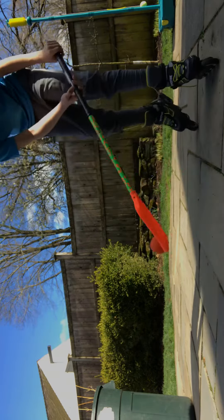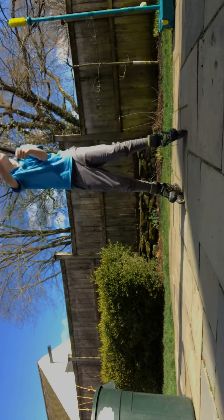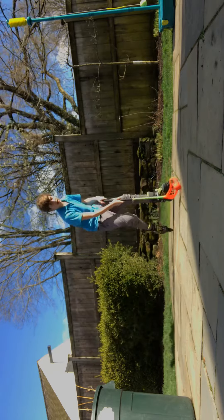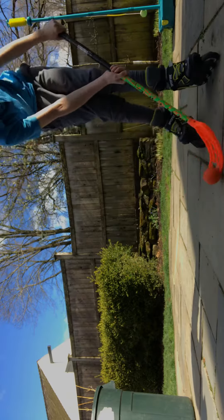And then we go to do a little cross move, just like that. Except you don't do mistakes — don't do mistakes like me.